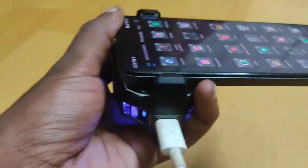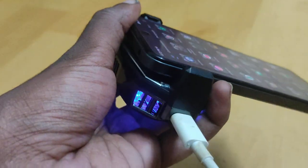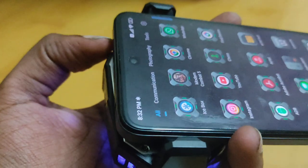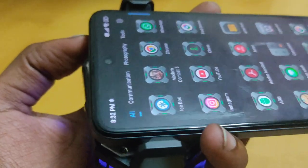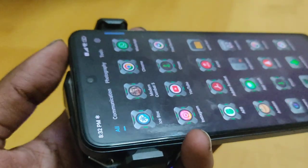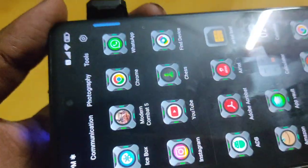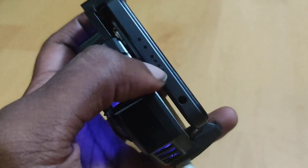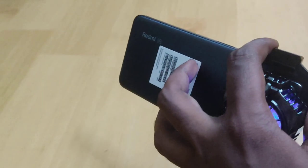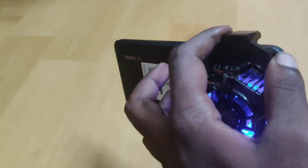For me, attaching it near the processor feels good and it cools very well. The one problem is when you're holding the phone you'll feel some heat because the fan is in your hand. If you don't want that, you can attach it to the middle, but then the heat from the processor side still travels to the middle before it gets cooled. I currently have it attached near the camera, which is not that efficient since the pad is only touching the camera area.